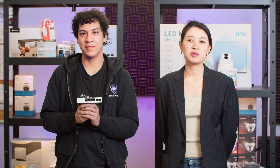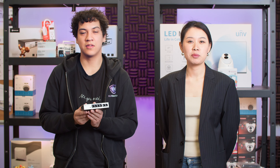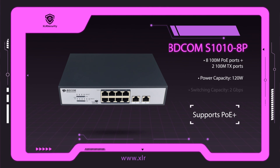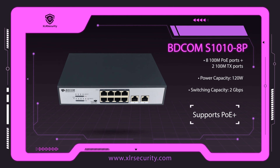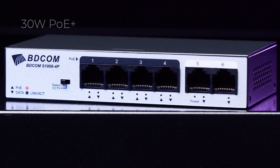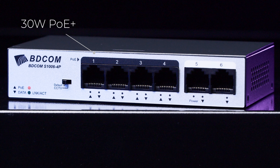To start with, we have the S1000 series PoE Switches. They are available in a 4 PoE and 8 PoE model. The S1000 series is designed for small networks and provides PoE Plus power up to 30 watts.